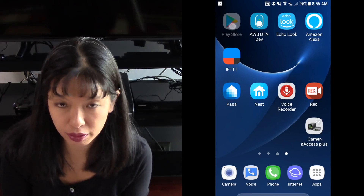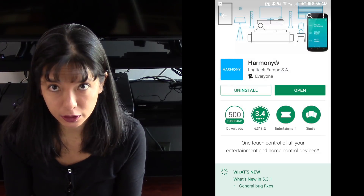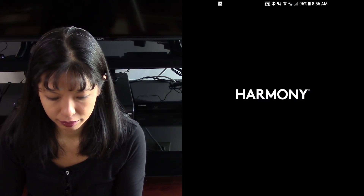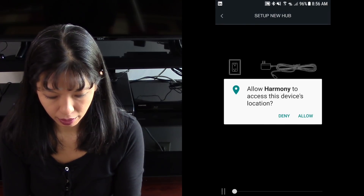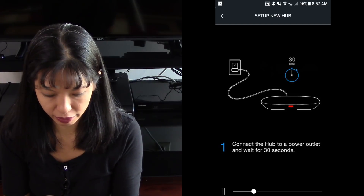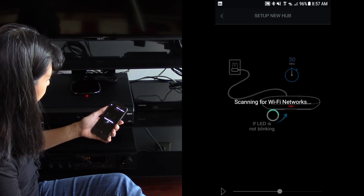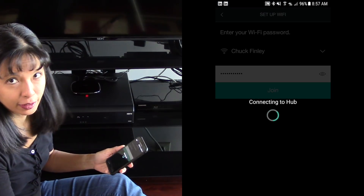First, go to the Play Store and look for the Harmony app. I've already installed it, but if you're doing this for the first time, you would install the app, then hit open. I want to set up a new hub and allow the location. It says connect hub to power outlet and wait for 30 seconds. Now it's scanning for Wi-Fi networks and connecting to the hub.